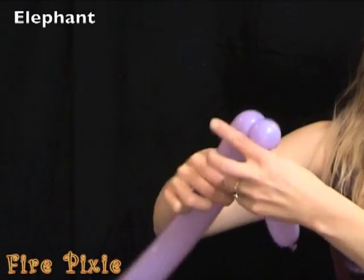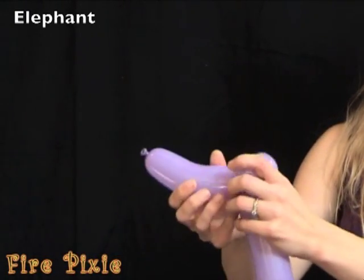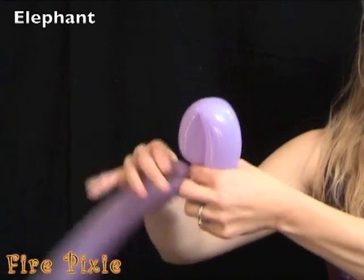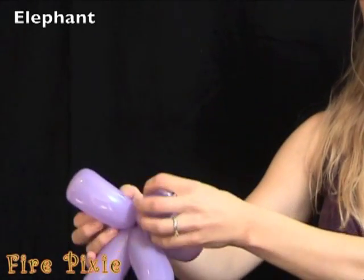Make your elephant's eyeballs. And then make two loops for elephant ears.